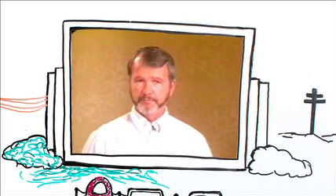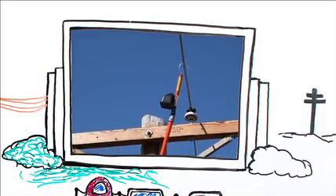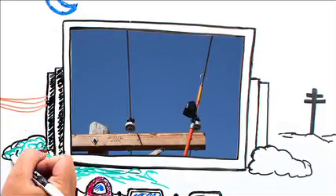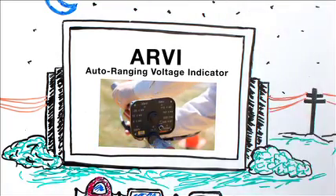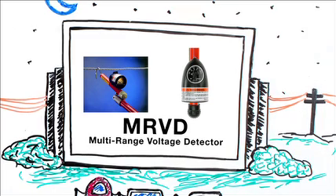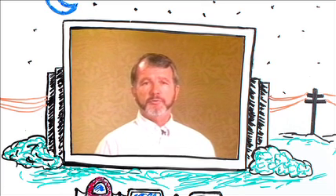That's a lineman's form of Russian roulette. The point I'm making here is simply to check for potential before you apply temporary grounding, but check for potential using some kind of an approved instrument — either a voltage indicator or a voltage detector. Use some kind of an approved instrument and check for potential before applying temporary grounding. And in conclusion, remember to always treat an ungrounded conductor with the same respect that you would treat an energized conductor until that conductor is securely and properly grounded.